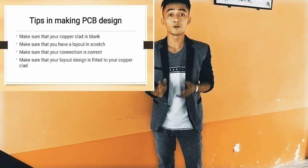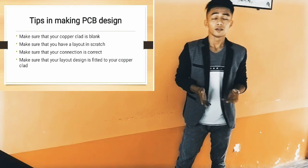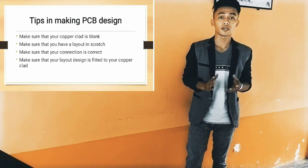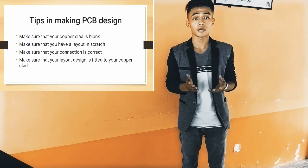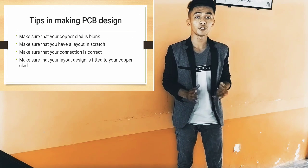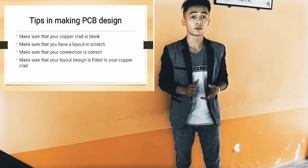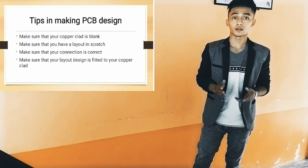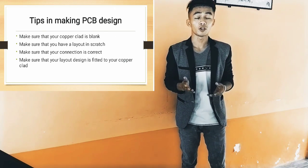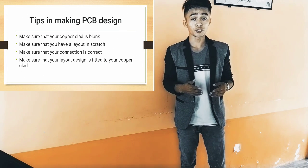Here are four tips for you in making PCB design. Number one: make sure your copper clad is blank. You are going to make your own PCB design, so you don't need to use a PCB that already has a design. Make sure that your layout is sketched first, because you need to have a correct layout and correct connection of your components. Make sure that your connection is correct to avoid misconnection or lost connection of a component.